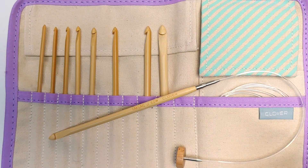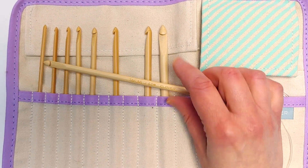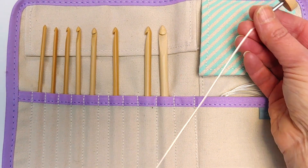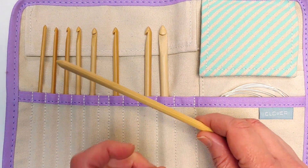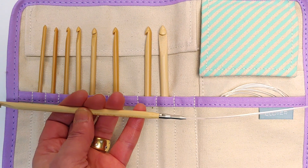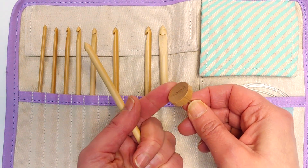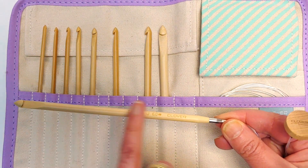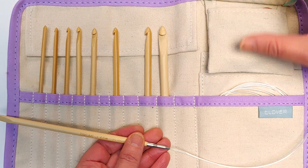Let's talk about the tools you need for this, because it is a crochet method. So you need a crochet hook, but it's not a normal crochet hook — you need a crochet hook with a cord. I'm using a set here from Clover. It's a lovely set. It works like a set of interchangeable needles in that you've got different cord lengths. But in this case, you need a stopper. The crochet hooks are fairly long, and you have different cord lengths to attach.